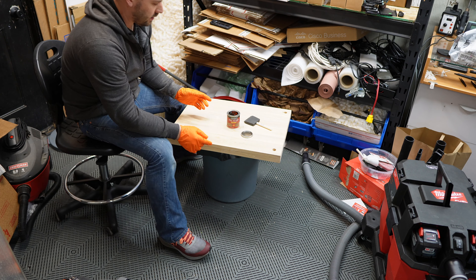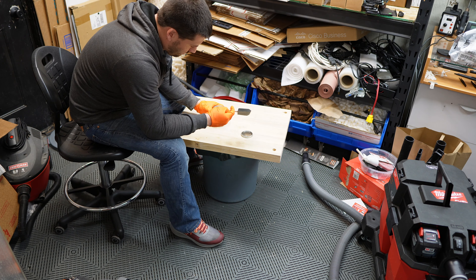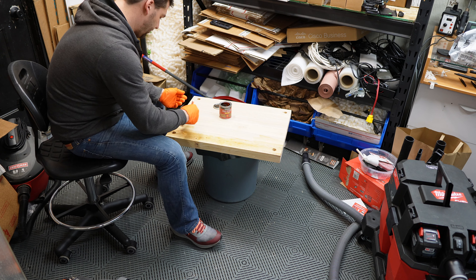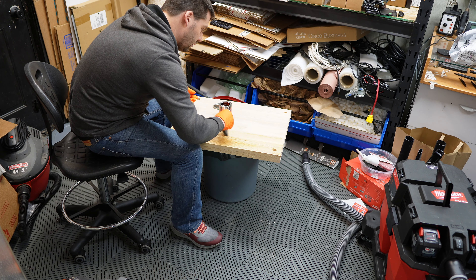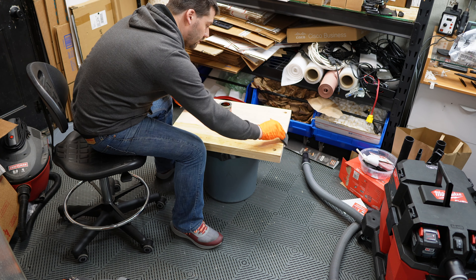I'm using a pre-stain wood conditioner, which was recommended because of the rubberwood I'm working with. I've got a foam brush and I'm just going to apply it in the direction of the grain. I've never worked with a pre-stain conditioner before, but it looks pretty easy to use.